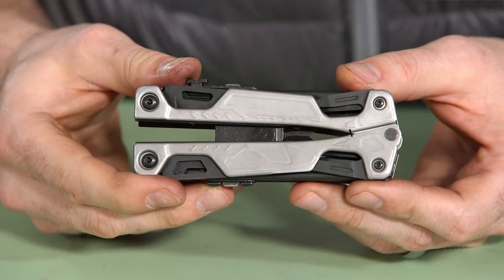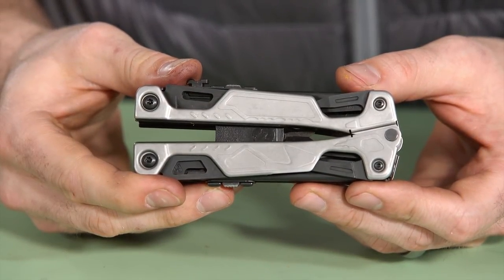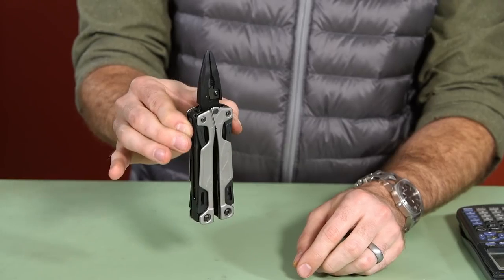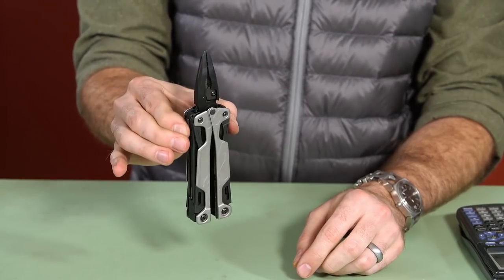This is the Ludermann OHT, which stands for one-handed tool. A lot of our users are asking for one-handed access to the jaw. Our typical tool, you need two hands to open it up, so you can't be holding onto something while you're working. With this one, just drop it — ready to go.